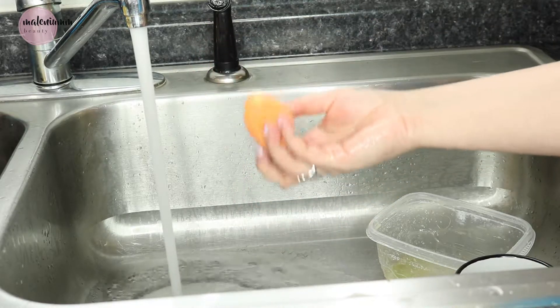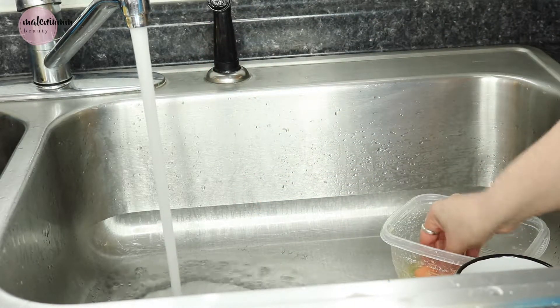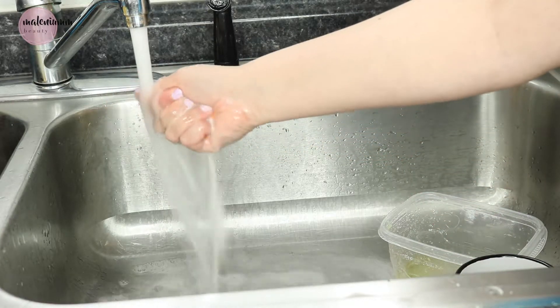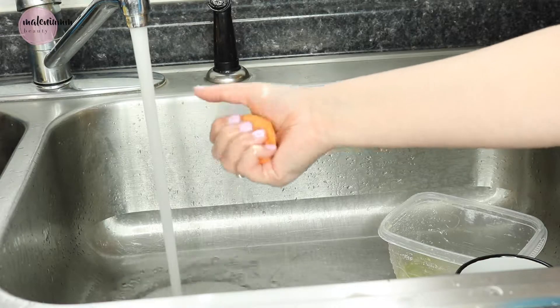This is my first Real Techniques sponge I've ever gotten and it's so old that it looks like a carrot — it's just a weird shape now.